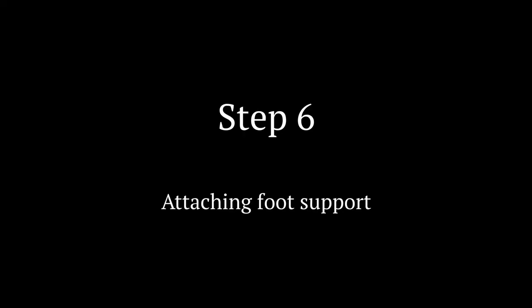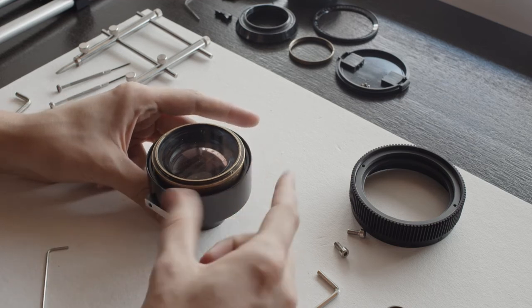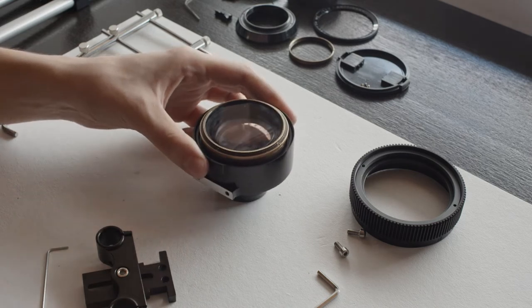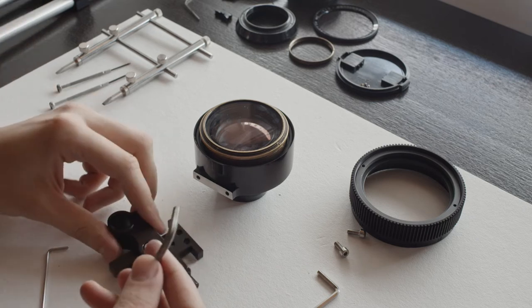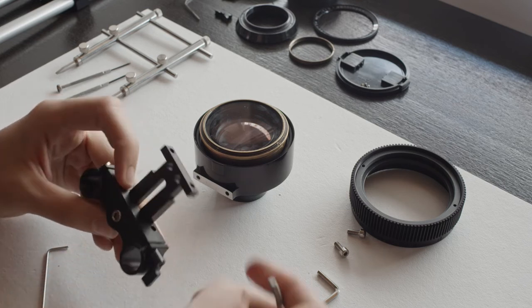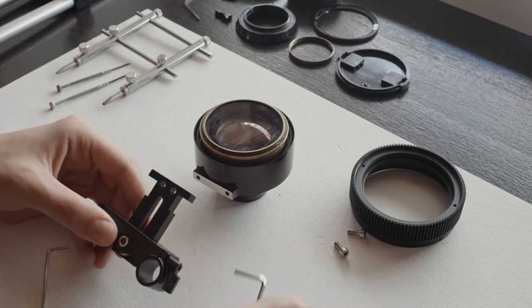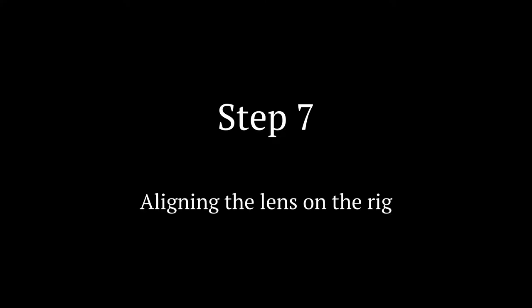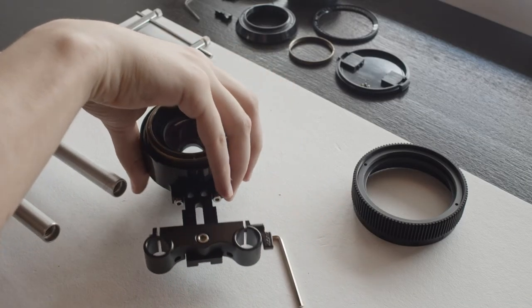Now that the body sits on the iskarama with just a slight wobble remaining, we can attach the foot support so you can put it on 15mm rails and adjust the alignment. You'll need the larger hex key to adjust the height of the foot support and the smaller hex key to put those screws we removed earlier back in place.